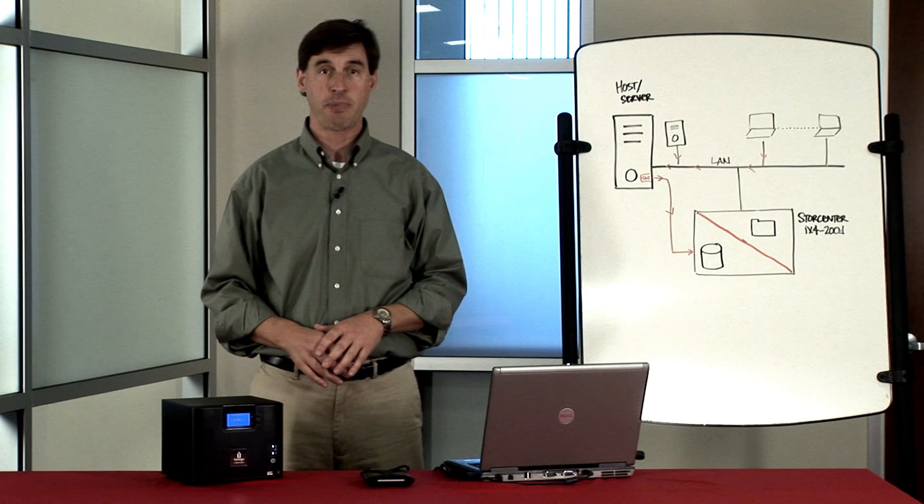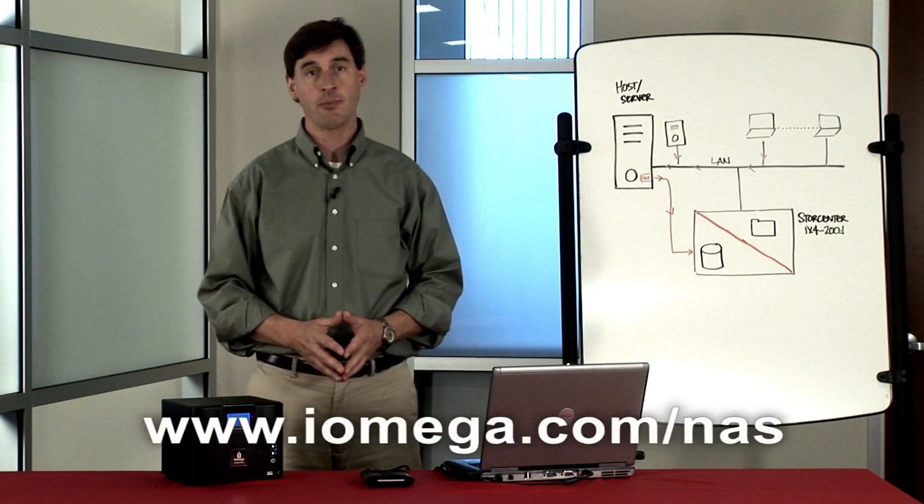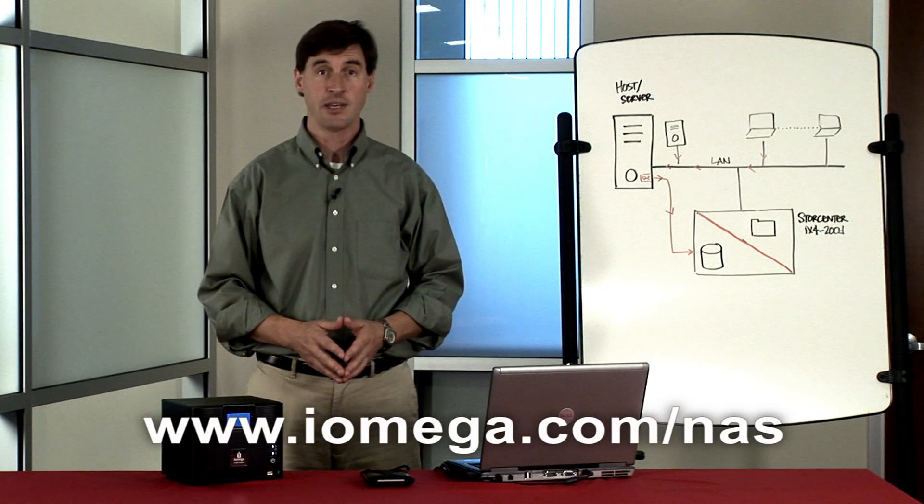For more information on iSCSI in backup or virtualized environments, please visit www.iomega.com/NAS to download a free white paper. That's all there is to it. iOmega StoreCenter devices make it easier than ever to share files, backup data, and ensure that your business stays up and running.